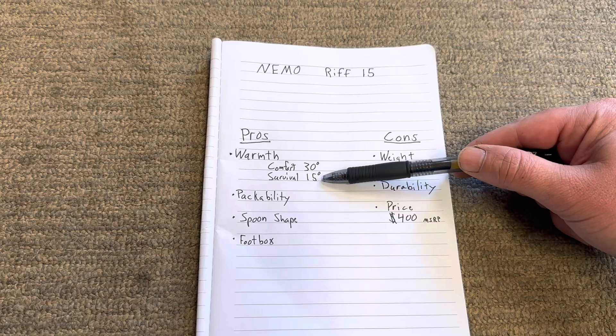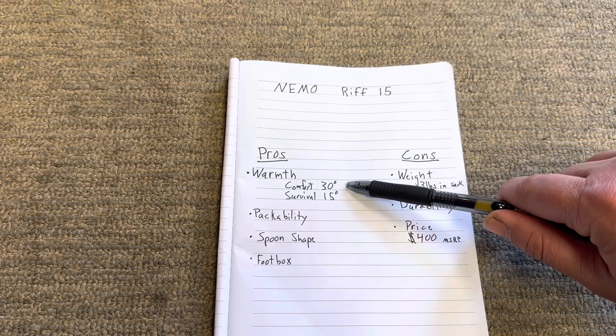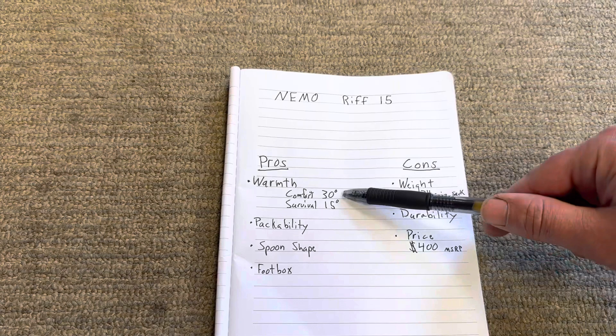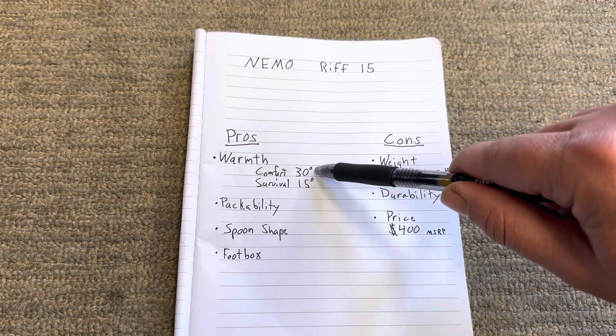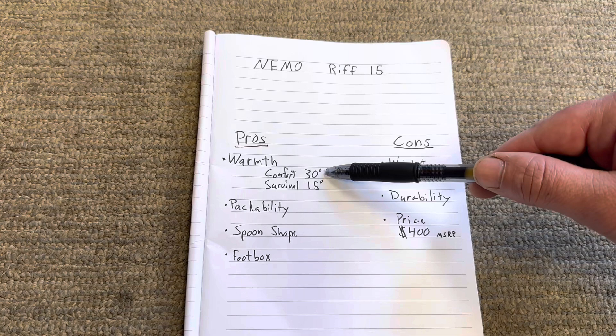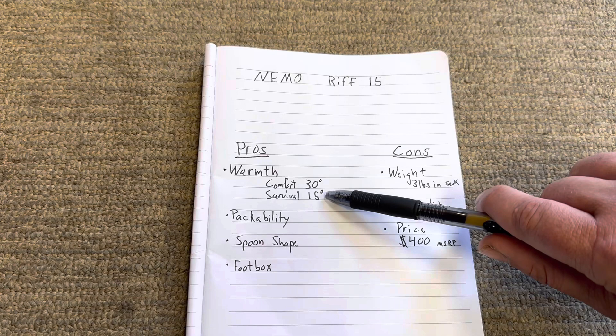I found these ratings pretty accurate. I've had it down to 30 and also below 30 into the twenties. Down to 30 it was very comfortable. Once it hit freezing at 32 and below, it started to get a little cold. I found the comfort rating down to 30 pretty accurate. I've been down to the low twenties recently but not to the teens, so I can't speak to the 15 degree survival limit. In the twenties I was a little chilly but I could still sleep. Once you get below freezing into the twenties and teens, you need to put on extra clothes to be comfortable.